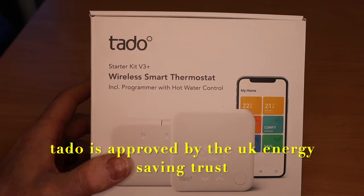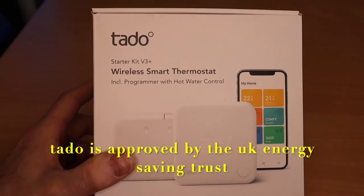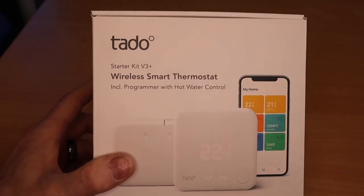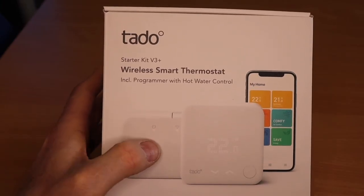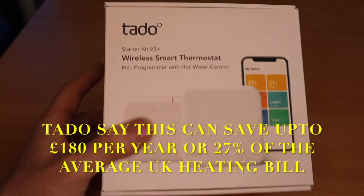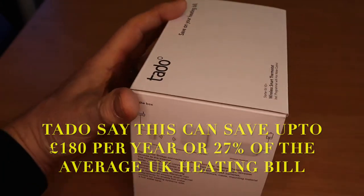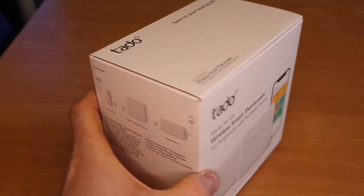This is the Tado wireless smart thermostat starter kit v3. In this starter kit we're going to get the smart thermostat itself — a slim stylish device on the front — an internet bridge to plug into our router at home via an ethernet cable, and we also get screws and fixings. Shall we get it open and find out what's in it?